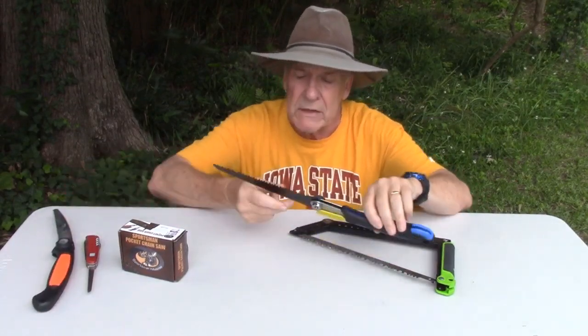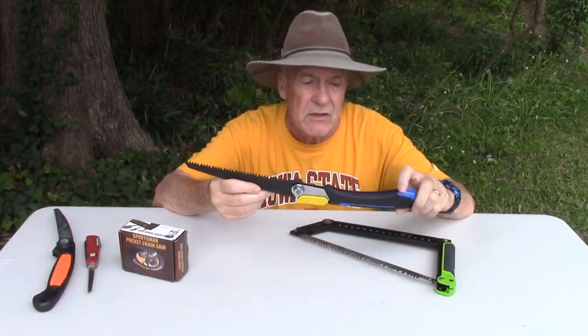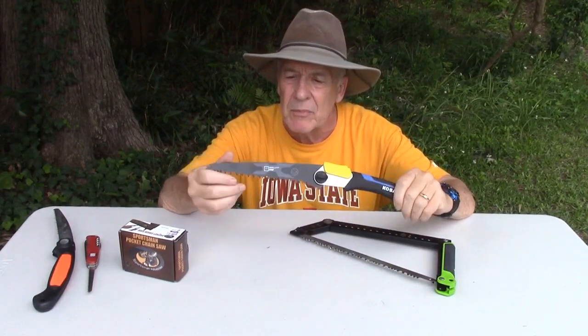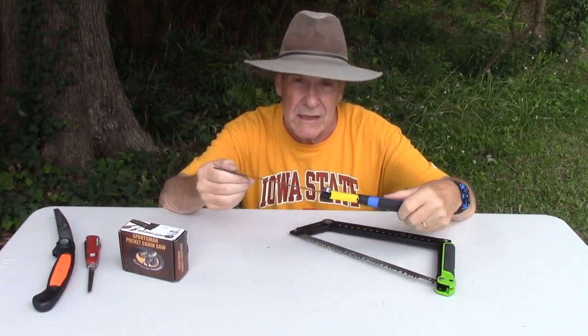If you're doing some serious wood cutting, you might want this Cobalt. It's got seriously jagged teeth on it. It's sharp, it's thin, and it cuts like a laser.